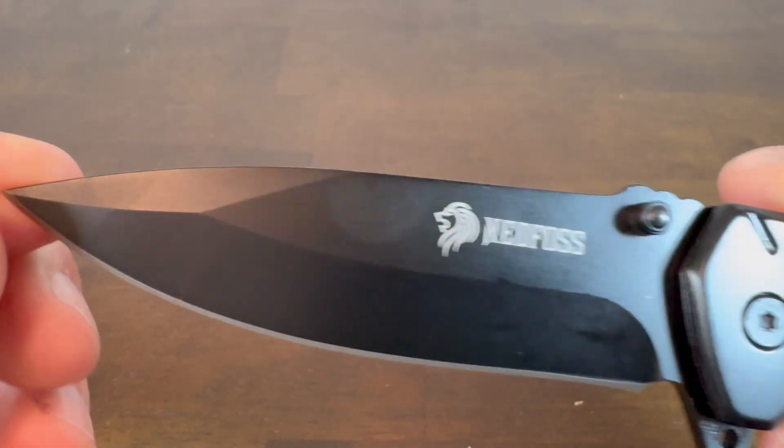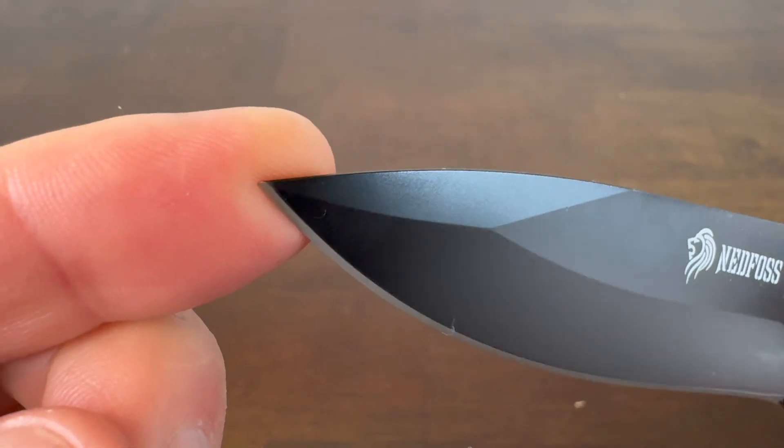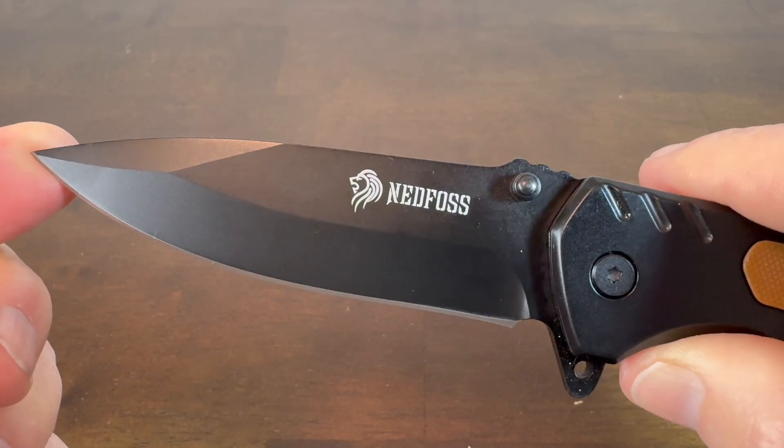The steel is 8CR14MOV stainless steel. It's one of those knives that when your friends see it they're going to say, hey, let me take a look at that knife you got there.